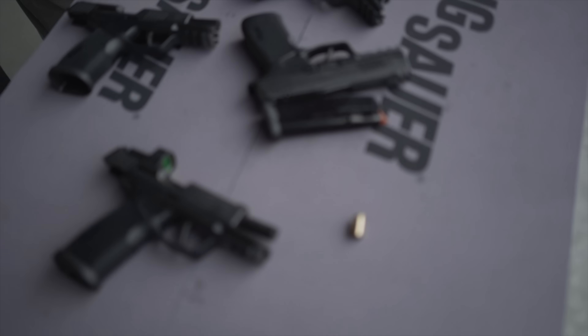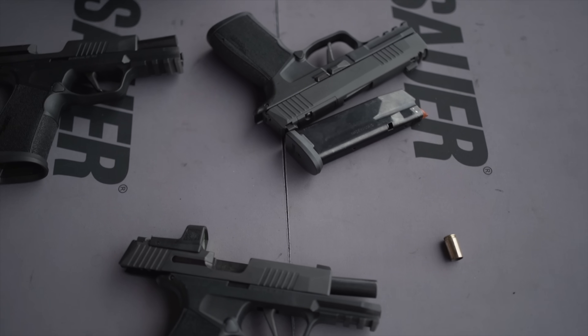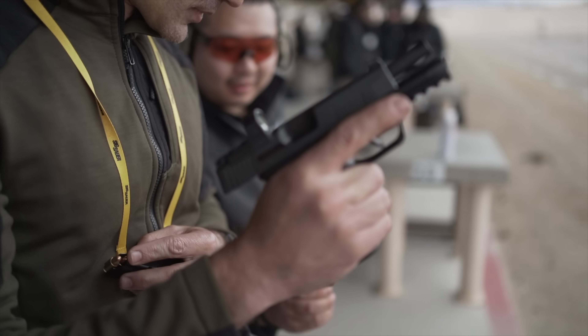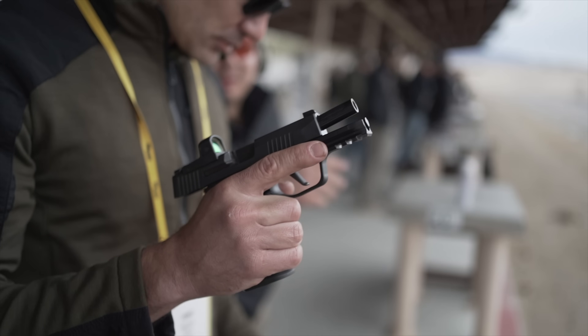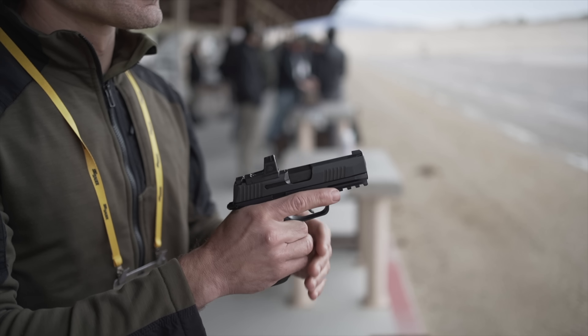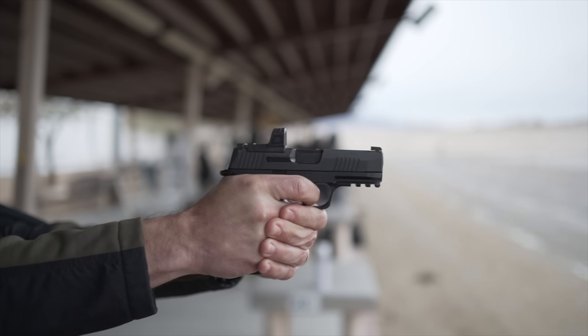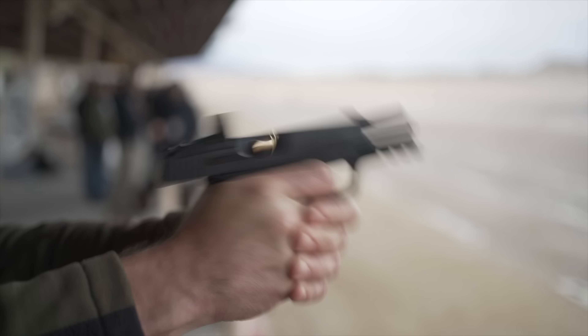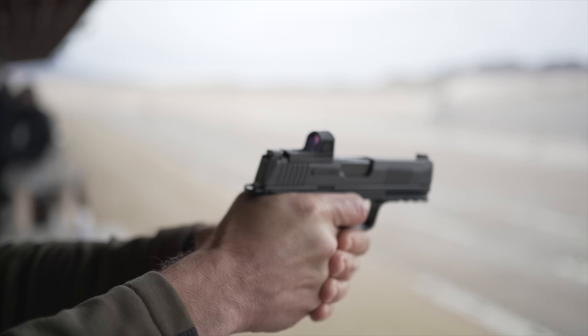We added a magwell, and of course it's a tac-ops package so we wanted to include four magazines — that's a big selling point on this gun. We were also tinkering with the slide catch lever, and in this case we have an extended slide catch lever. It's not huge and won't cause holster compatibility problems, but it's just big enough that you can actually manipulate it more easily — more of a ledge. I noticed it was definitely easier to engage, but it's basically still just a Macro.